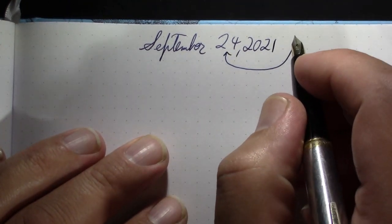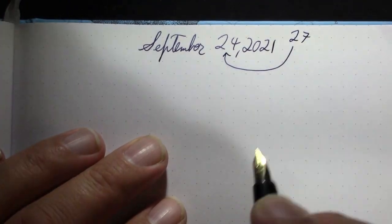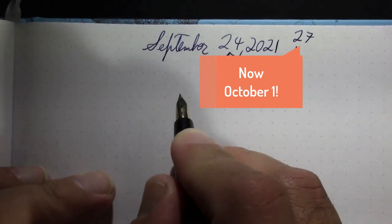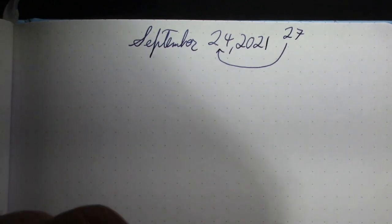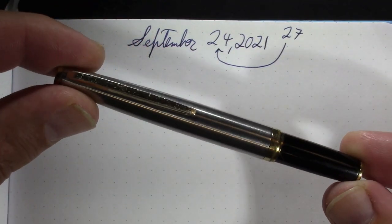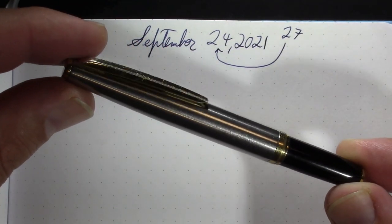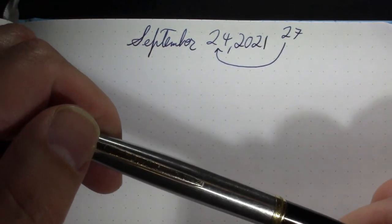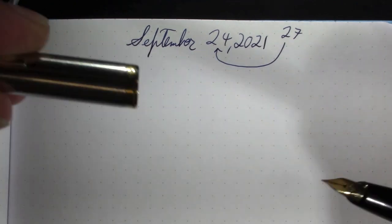Let's just get the elephant in the room out of the way — no, it's not the 24th, it's now the 27th. Busy weekend. But anyway, my very first pen is the Sailor Mini — just a great form factor for a pen.